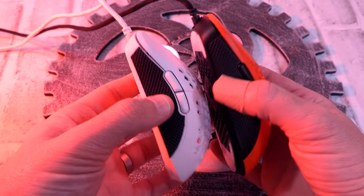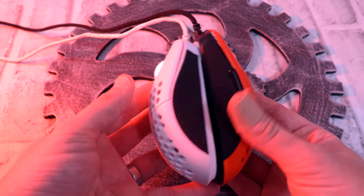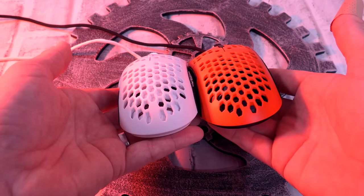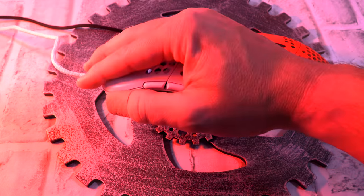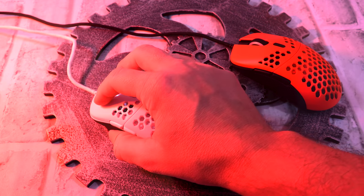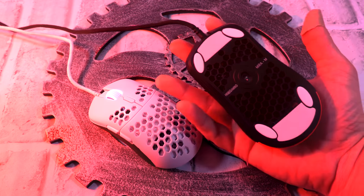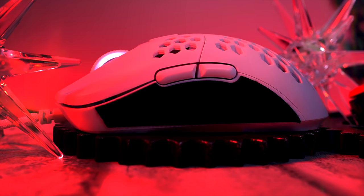Coming over to the Mira M — I love this. It's a G Pro Wireless shape 100%, as far as the side buttons and everything, and it is a great shape. The G Pro Wireless is a very popular mouse. I can fingertip it, claw it, and palm it all comfortably. The side buttons on both the Mira M and S are pushed a little bit forward — perfect position for palming or clawing. Nice smooth but tactile scroll wheel. Buttons are very crispy on both the S and M. For the S, whenever you're fingertipping it, these buttons are in the exact perfect position.